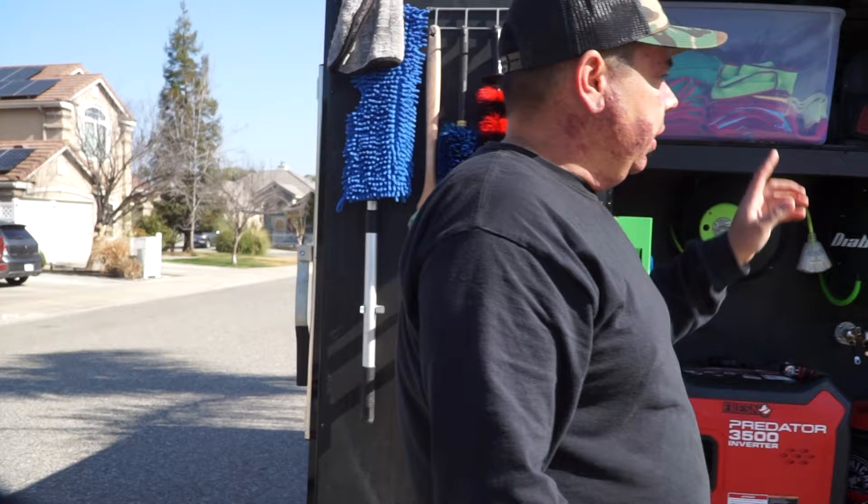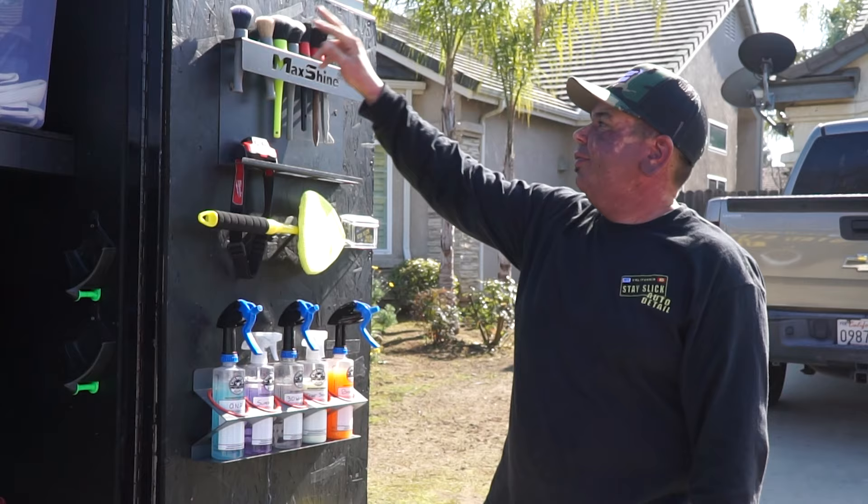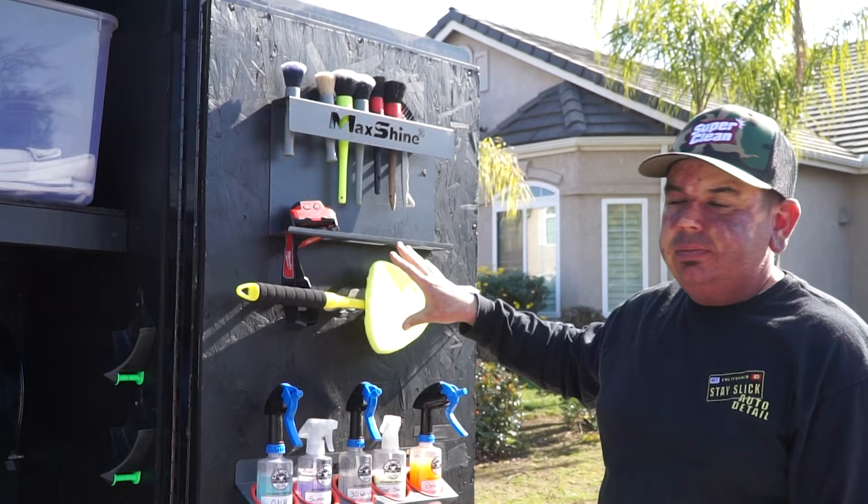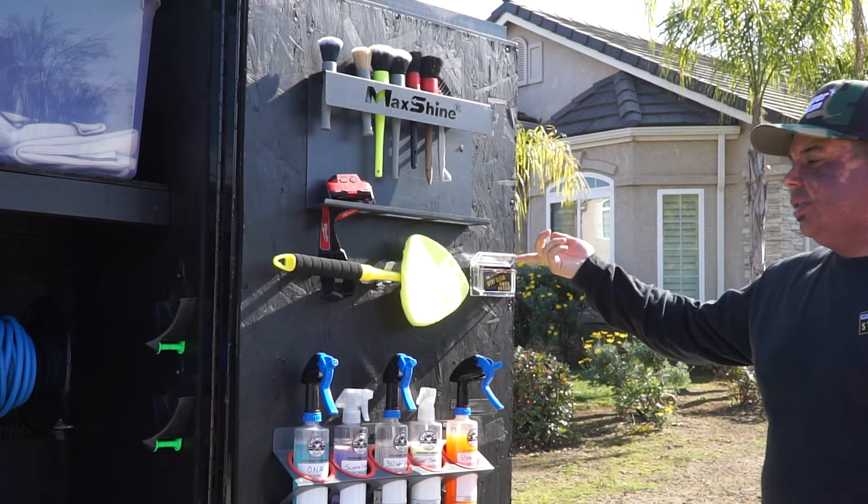Moving over to this side, I have the Backshine detail brush holder. Everything from Detail Factory to cheap Amazon stuff to the one I use on interiors from Auto Envy. I got my Milwaukee headlamp that I use. This is a glass cleaning tool — it's awesome, helps to get on the windshields. I got my business cards here — if anybody wants them, it's nice and easy, right here.